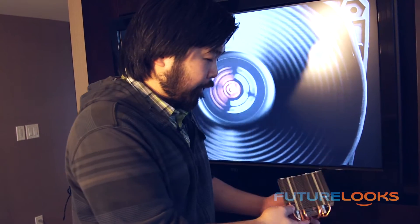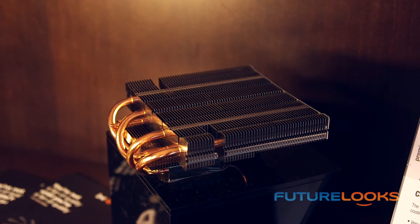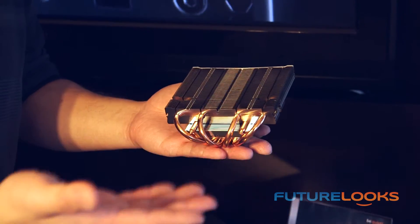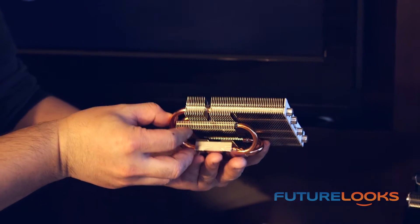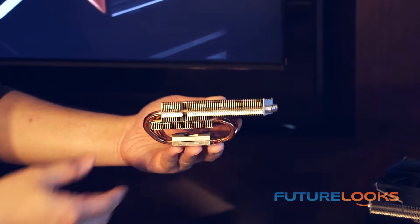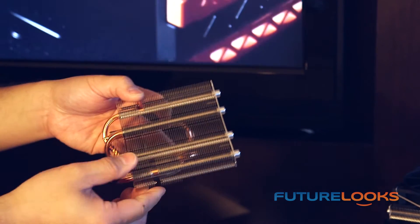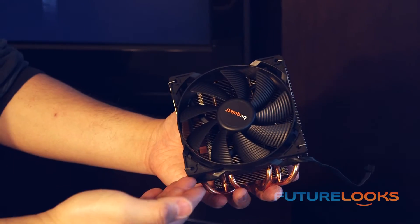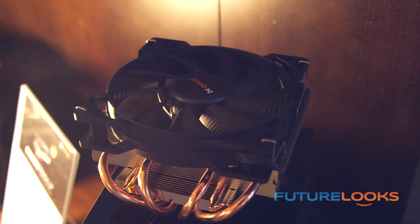The other cooler they're launching is from their Shadow Rock series, and this particular cooler is called the Shadow Rock LP. Their Shadow Rock series is more of an affordable premium product, just like the Straight Power series of power supplies. This cooler addresses a need for a low profile, smaller cooler with excellent performance. As you can see right here, it is very low stack height, it should fit most Mini-ITX and ITX systems, and it comes in the box with one of their Pure Wings fans, which is mounted right here.